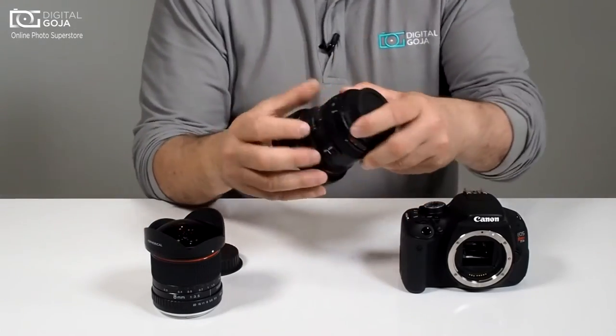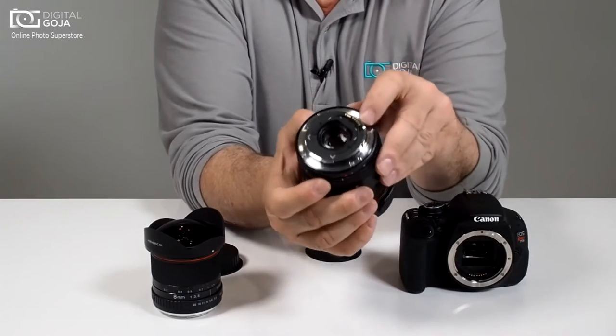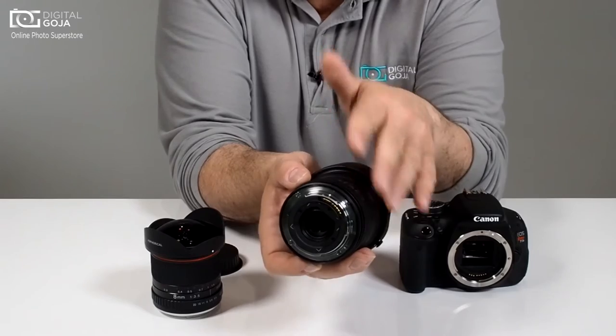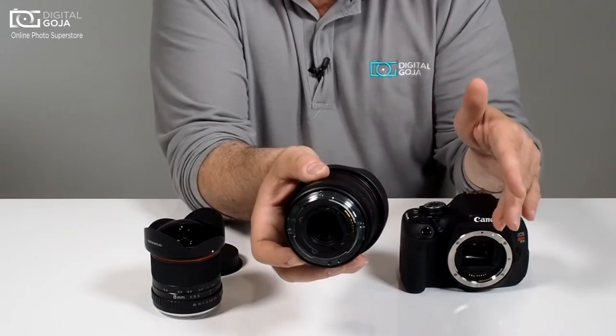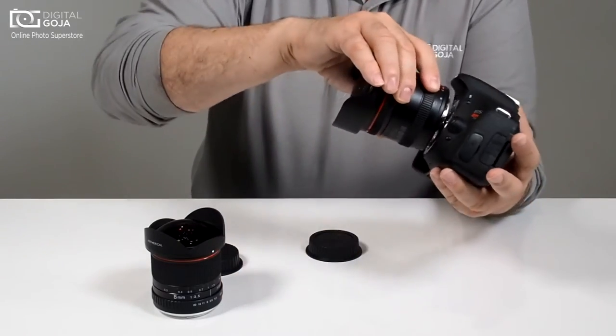Now let's look at the back of a lens that has the electronic feature. Notice how you have electronic contacts, because in here there are tons of circuits and motherboards and features that allow this lens to communicate with your standard DSLR. So let's mount it on here.